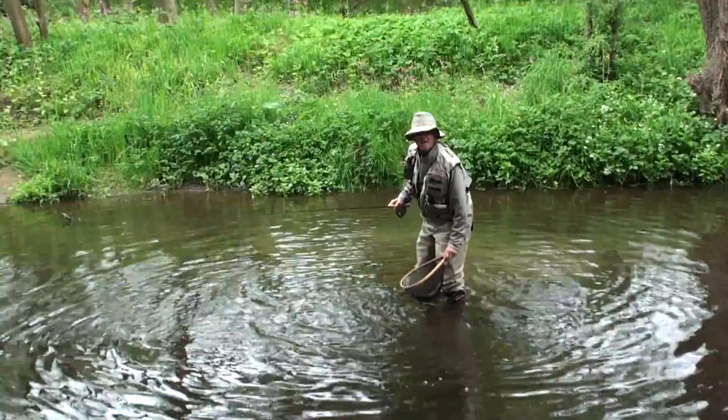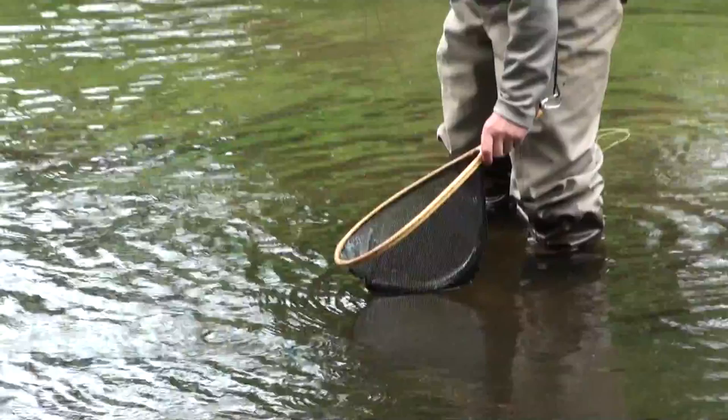If we intend to release the fish, which I will do in a second, by playing the fish hard it means it will recover very, very quickly. And that's another beauty of streamer fishing.